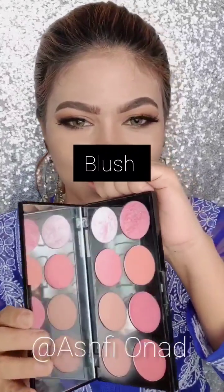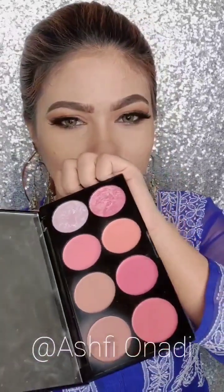I will do contouring with a bronzer. I will use a matte contour powder. Then I will use blush — I will use a mauve pink shade. This is Makeup Revolution blush in Sugar and Spice.